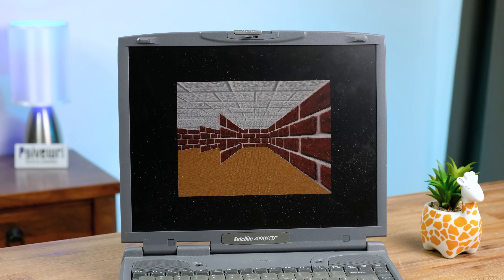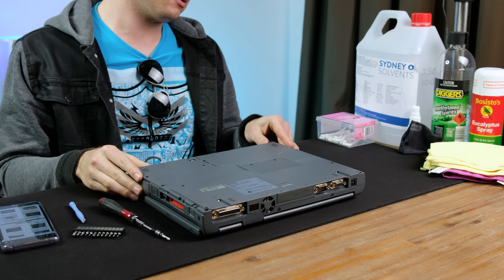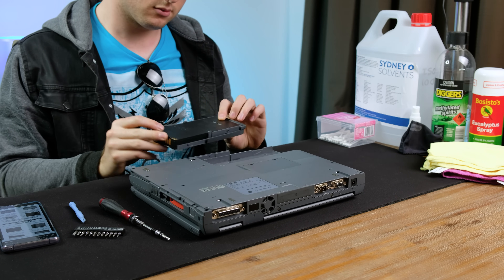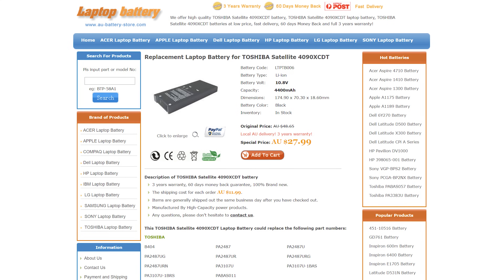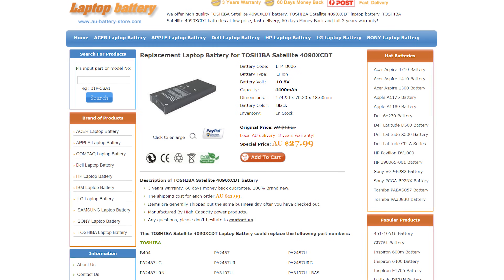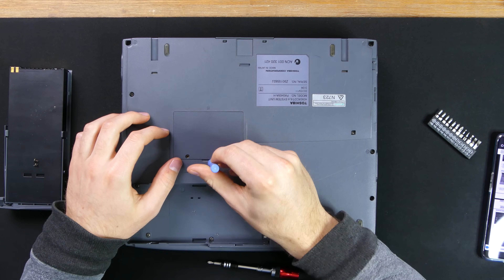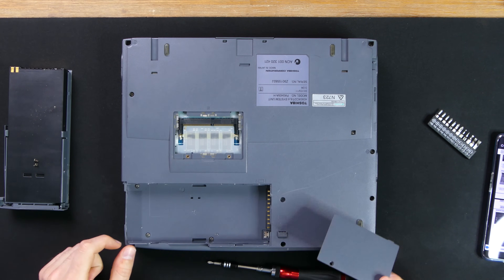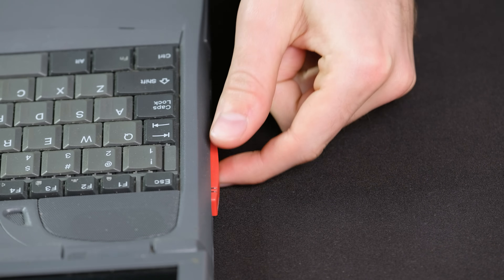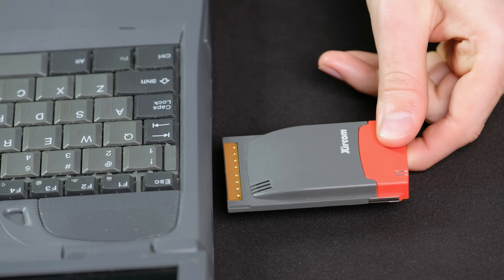So the laptop at the very least does work, albeit quite slowly. Let's open it up and see exactly what's inside. Unsurprisingly, the main battery no longer holds a charge — a replacement can be bought for around 30 Australian dollars, but it didn't arrive in time for filming. There is a RAM cover on the back of the laptop; taking it off reveals an empty SDRAM slot. The laptop also came with a 10/100 PCMCIA Ethernet card, so I'll be able to hook this up to the internet.